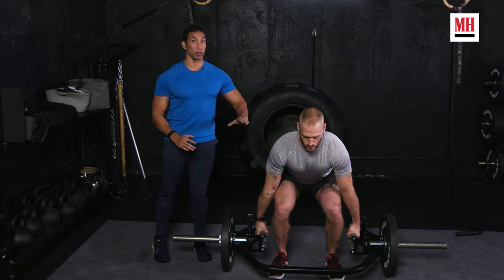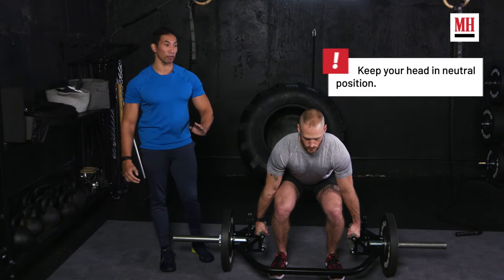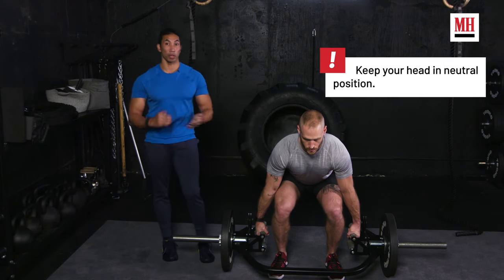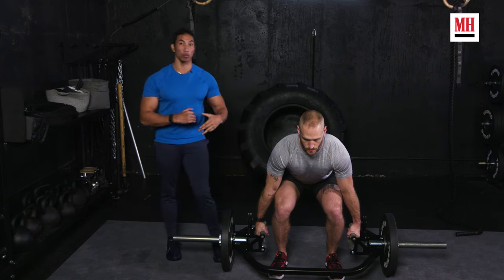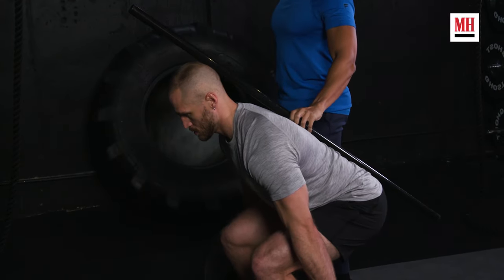Brett's head position is also key. You're going to see some people look up — that is not necessarily bad, and there are people who say that's okay. However, it's a lot safer for your neck to not be in that position of extension, so look for something slightly in front of you and try to keep that neck in neutral as much as possible. If you have a broomstick or a dowel at your gym, have somebody put it right on top of you — it's a good way to work on finding that line and staying in position as you deadlift.